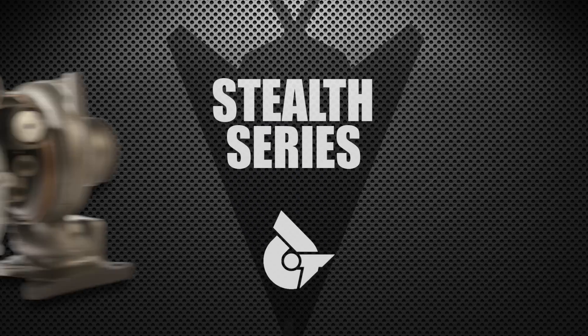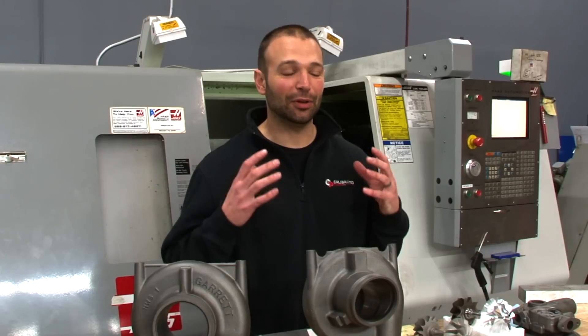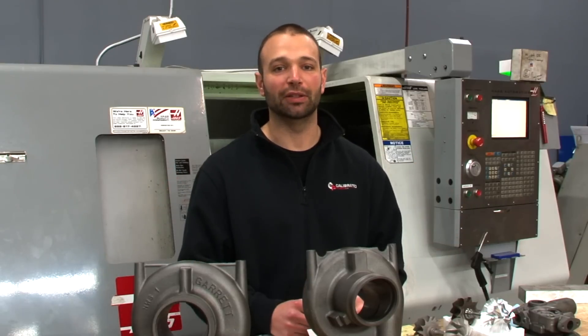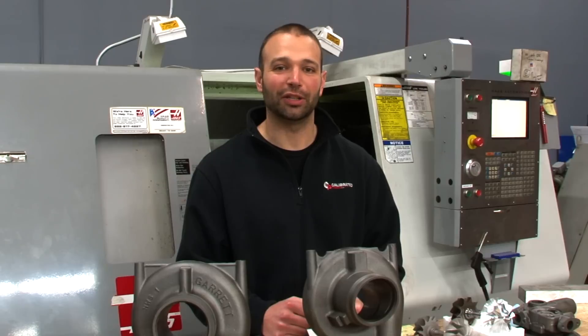Over the past year, the demand for the Stealth turbos has skyrocketed. The 64 has been widely popular and our dealers and customers alike love it. I'm really excited for the 67 — it keeps almost the same drivability as the 64 and gives you a huge amount of potential up top in the power range. And the EGT control under heavy, heavy load is just something to watch.